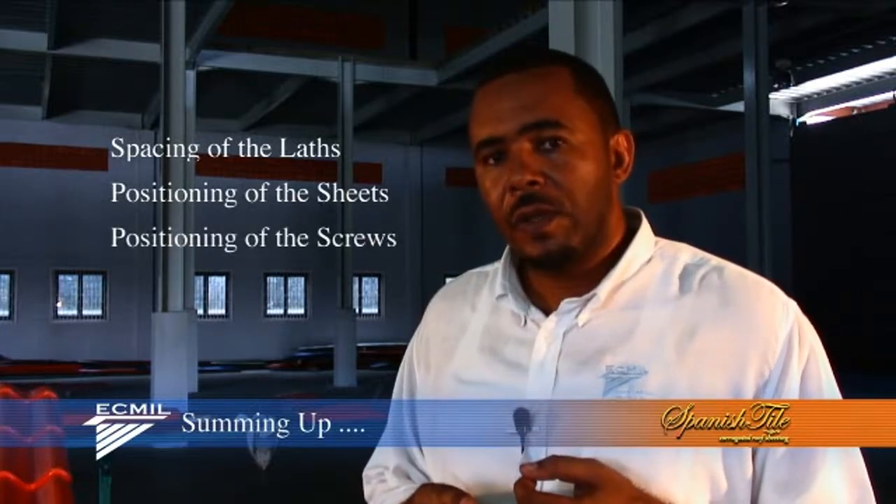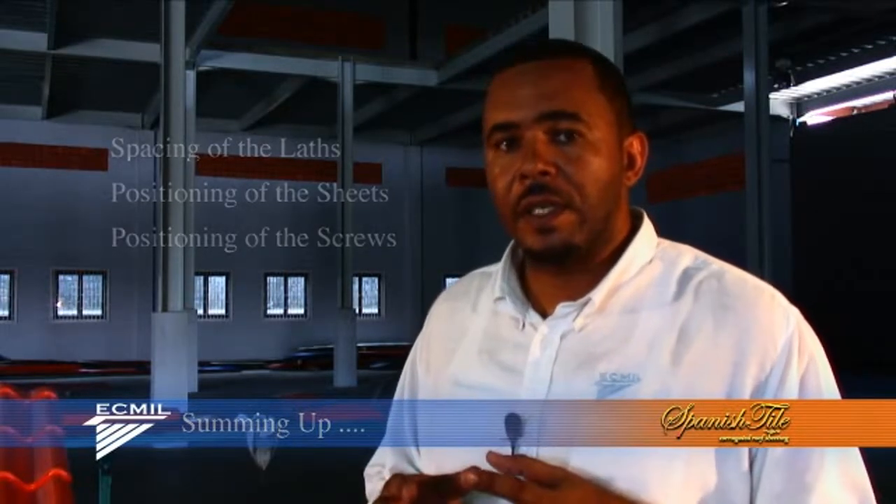To get that perfect finish at the end of the job, remember, instructions are very important. Spacing of the lats, lapping of the sheets, spacing of the screws — all go to enhance the perfect installation. Remember, when purchasing East Caribbean Metals Spanish style, instructions will be available to you. Use them and you cannot go wrong.